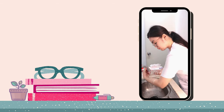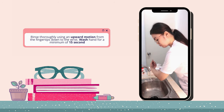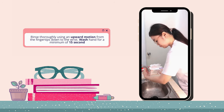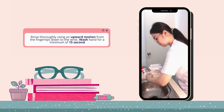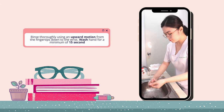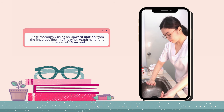Rinse thoroughly using an upward motion from the fingertips down to the wrist. Wash hands for a minimum of 15 seconds. For a more thorough handwashing, extend the time for wetting, washing, and rinsing.